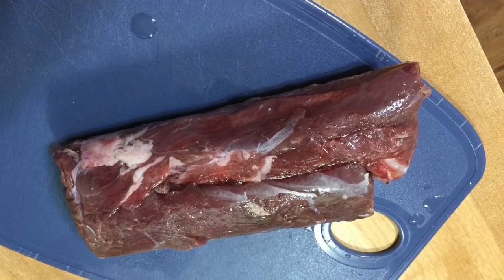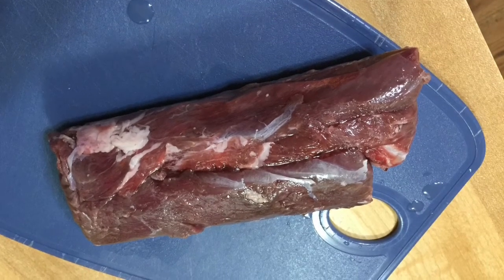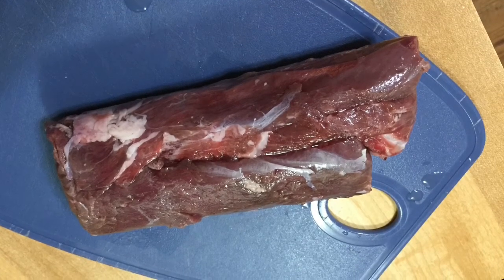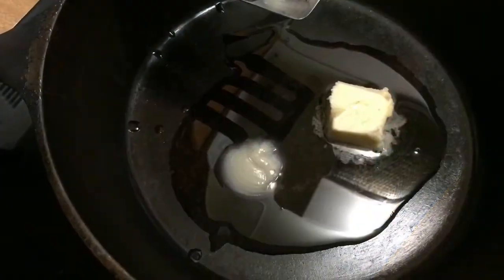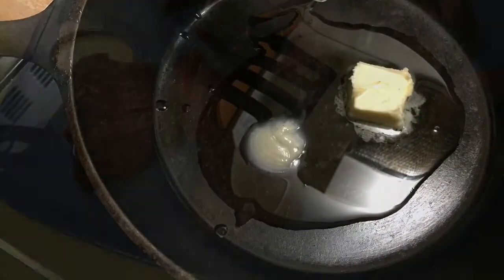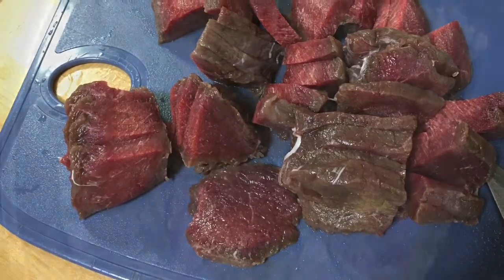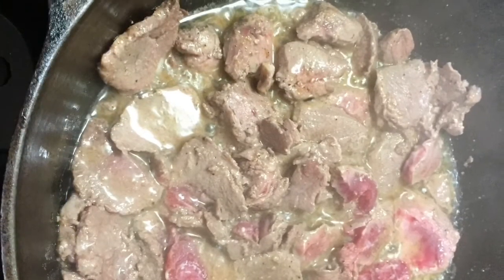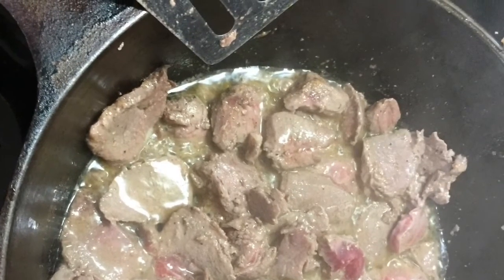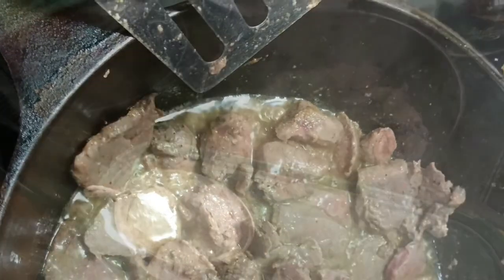I always thaw my meat in a pan of hot water rather than in the microwave — I do not like to thaw meat in the microwave. I put a little bit of bacon grease and butter in the pan, slice up the venison, trim off any white stuff, and put it in there to fry on fairly high heat. I keep stirring and cutting — that's another nice thing about a cast-iron skillet, you can cut right in it.